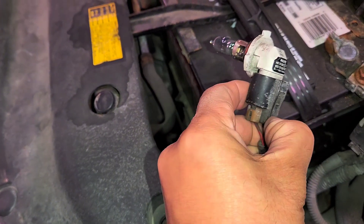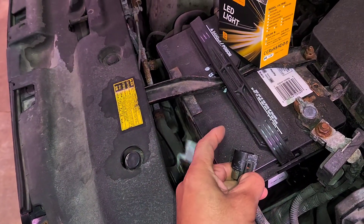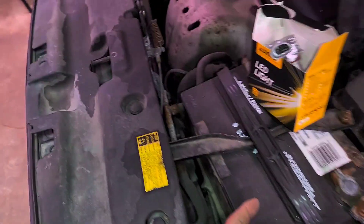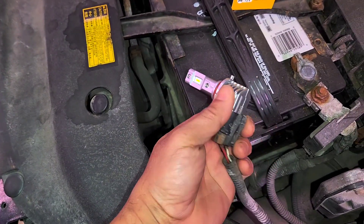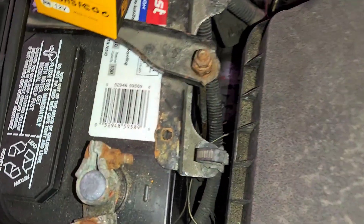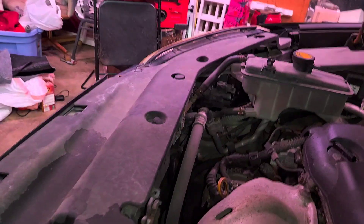So you want to press this tab right here, press it and then pull this out. Now you want to replace that, put it back in, clip it. Ok it's in. Now we're going to do the same procedure for the other side. Now let's test out the new light bulb.